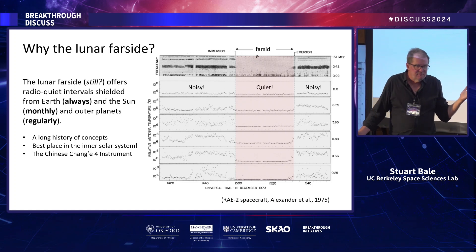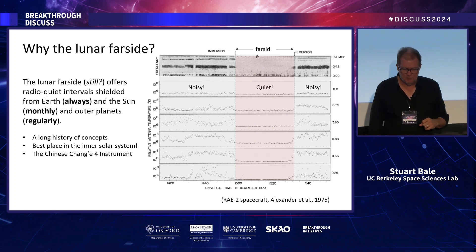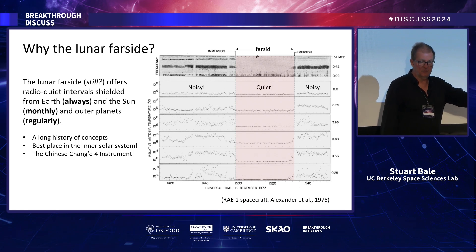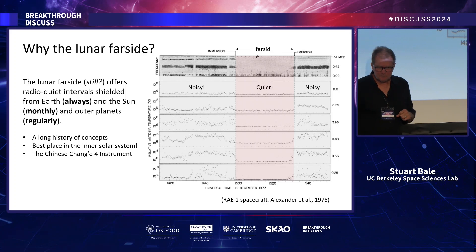We think the far side of the moon is a good place to do this. Geometrically, it never sees Earth. This was proven in principle by the RAE2 spacecraft in the early seventies — a NASA spacecraft in lunar orbit that showed signals, including shortwave radio stations, drop out when behind the lunar far side. So we think the lunar far side is still a good place to do low frequency radio astronomy.